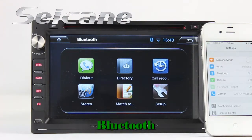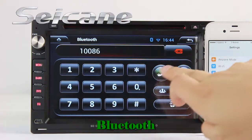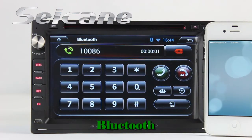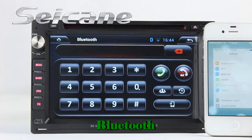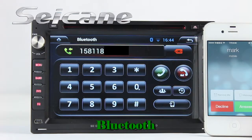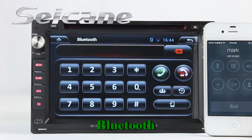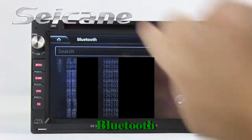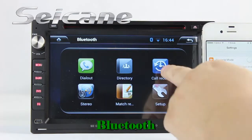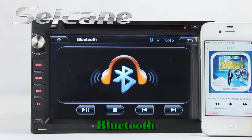Now let's look at the Bluetooth function. Connect your phone with the unit and dial numbers on the screen directly. You can also answer calls on the screen, download your phonebook from your cell phone, check call history, and listen to music from your phone.